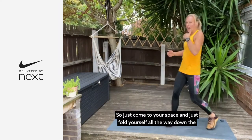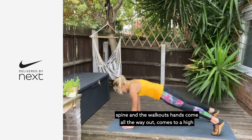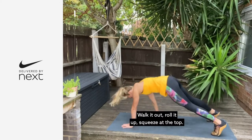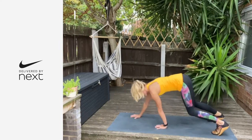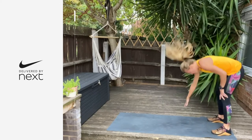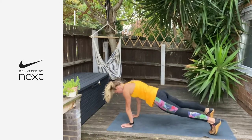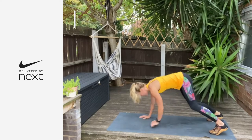Come into your space and roll yourself all the way down the spine for walkouts. Hands come all the way out, come to a high plank, and then walk your hands back — squeeze the glutes at the top. Walk it out, roll it up, squeeze at the top. Nice solid core — give me another two. Last one — stay down there.